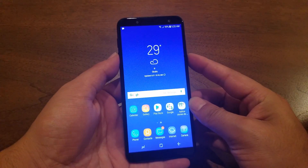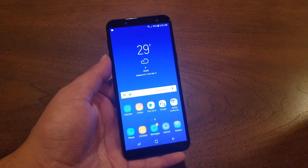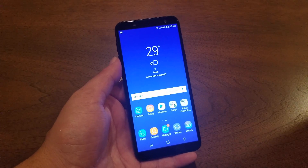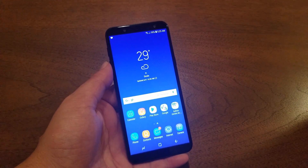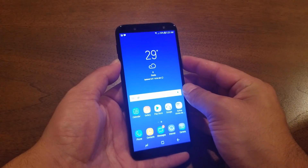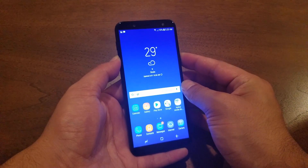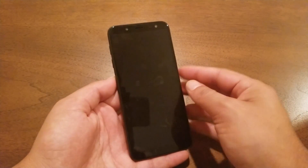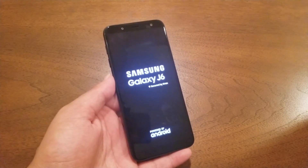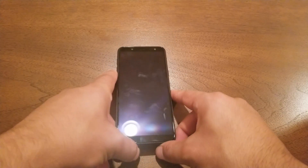Press and hold both buttons at the same time for 10 to 15 seconds and don't let go until the phone restarts. You're going to feel a vibration in your hand. In my case, the phone is going to take a screenshot first — that's how you screenshot — but once the screen goes black, release your fingers and the phone is going to restart and come back to the normal screen.